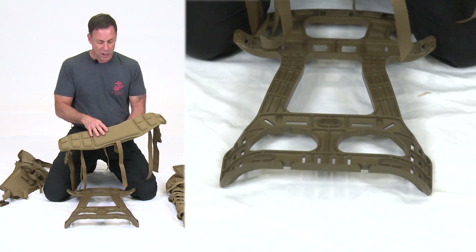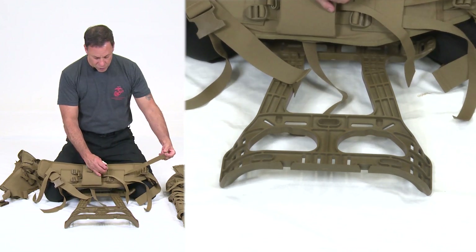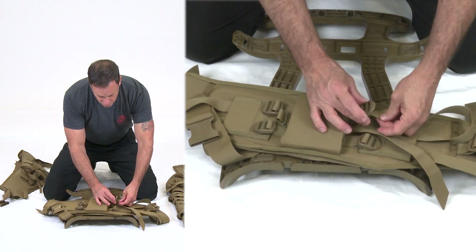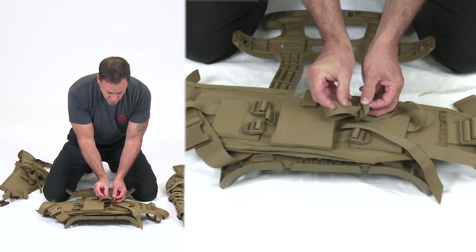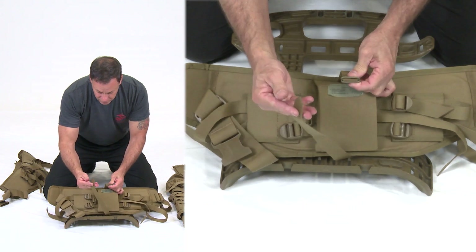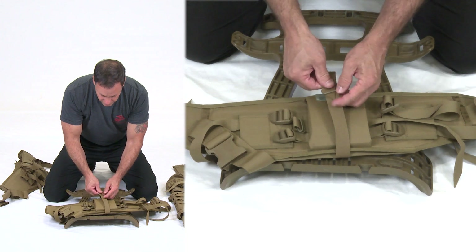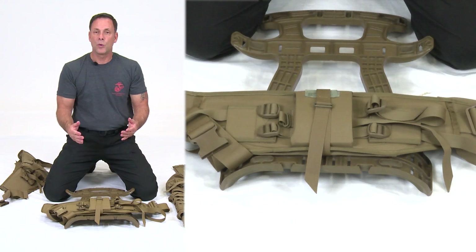Before putting the hip belt on, I want to show you things you won't be able to see once the frame is on top. Take the horizontal strap and place it into the buckle — come through the frame, place it into the back of the buckle, then run it out the front. For straps with metal rings, run the strap through both metal rings, then split the metal rings, walk the slack, and secure it.